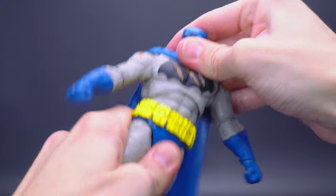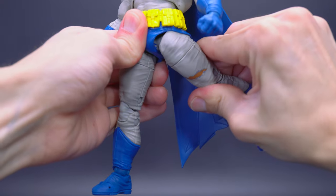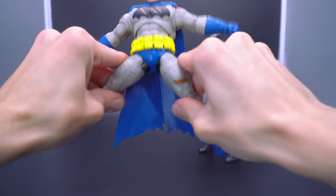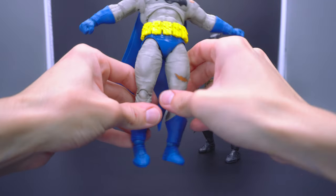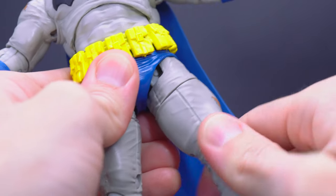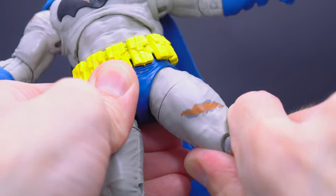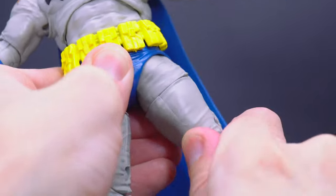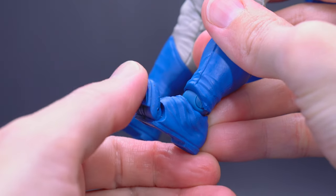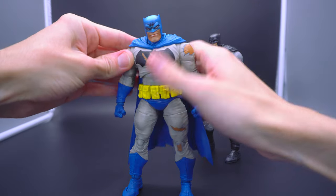The top legs can still flex forwards about that far and extend towards the back slightly, but not as good as it could be. Extension towards the sides should still be pretty complimentary, because you have the thigh swivels — just like the original 2021 buck — which means you can technically still use this guy on the Build-A-Figure horse and pose him on the saddle. Knees can still bend at the two joints, and the toes can still flex all the way up. Being the same exact buck, the articulation is identical.